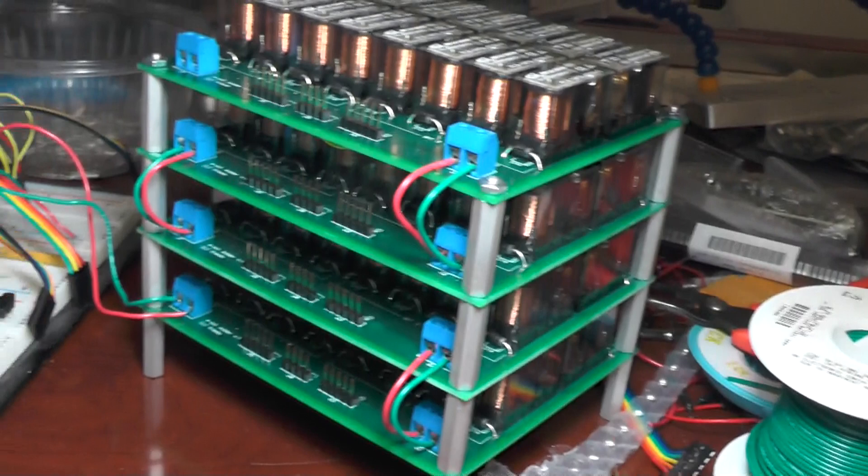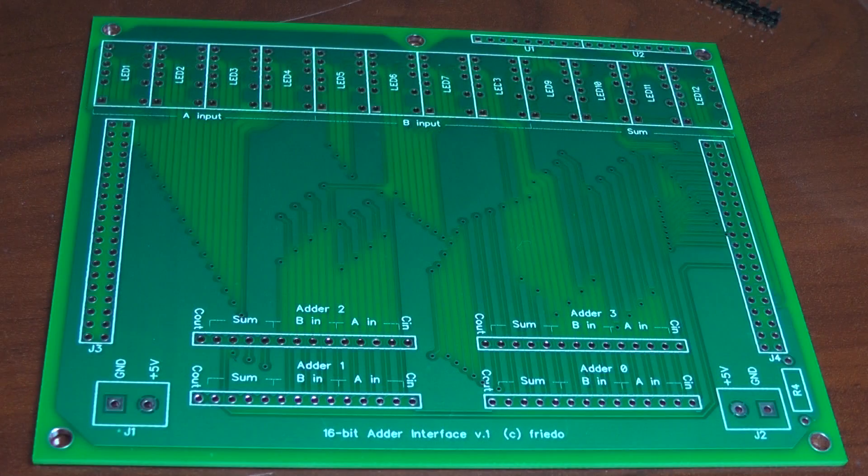The input and output are connected via the header pins on the front. Connecting all of the adder boards together in a way that can easily interface with the rest of the computer can be a bit tricky, so I designed this interface board for the adder subsystem.